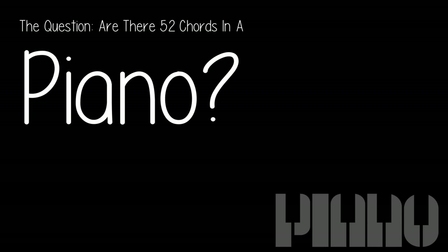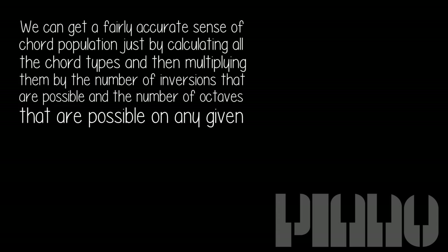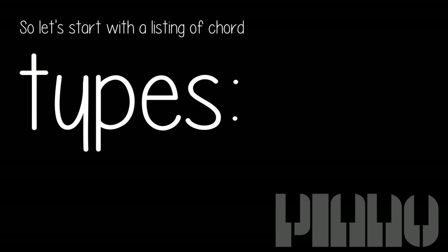The question: are there 52 chords in a piano? We can get a fairly accurate sense of chord population just by calculating all the chord types and then multiplying them by the number of inversions that are possible and the number of octaves that are possible on any given instrument. So let's start with a listing of chord types.